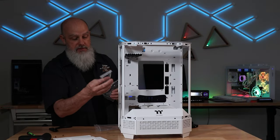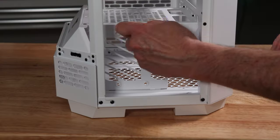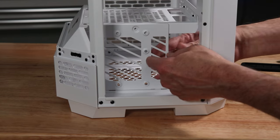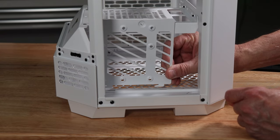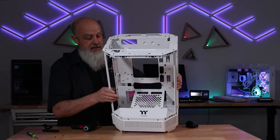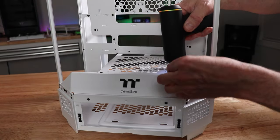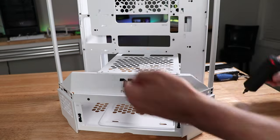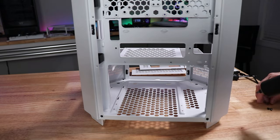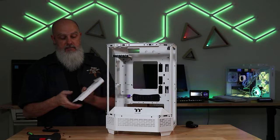The rest of the accessories include some additional case clips, zip ties, and standard screws. Back on the right side, this exposes the hard drive cage — there's a single thumb screw that holds it in. Once you remove that, the little cage comes out and holds a single 2.5-inch drive or a single 3.5-inch drive. Looking back inside the case, the metal power supply plate can come out — there are four screws holding it in, two up front and two around the back. Once you get the screws out, the plate just lifts right out. You could run it without this plate, but it looks better with it in.